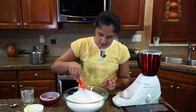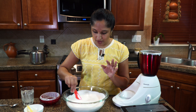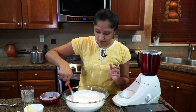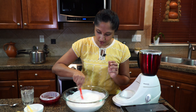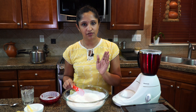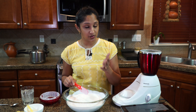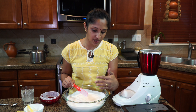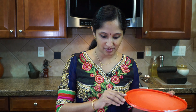Give it a good mix. I'm not adding any salt at this stage because I want the fermentation to happen. We're going to cover this and keep it on a warmer side of your kitchen. If you're doing it overnight, perfect — just make sure there's enough space for this batter to rise.